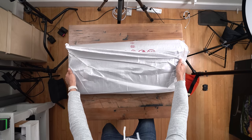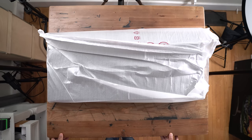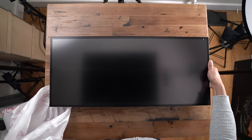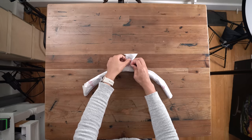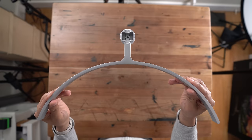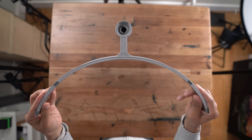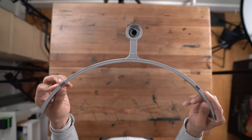We're going to unbox this and tell you if this ultra-wide monitor may be a good investment for your particular workflow. Here is the 34-inch diagonal, very wide monitor. Here is the base stand — it's comprised of aluminum, and you can see those little rubber pads on the bottom to help keep your monitor steady on your desk.